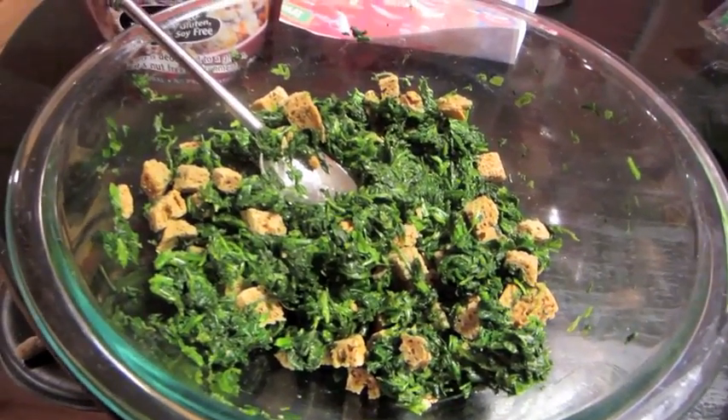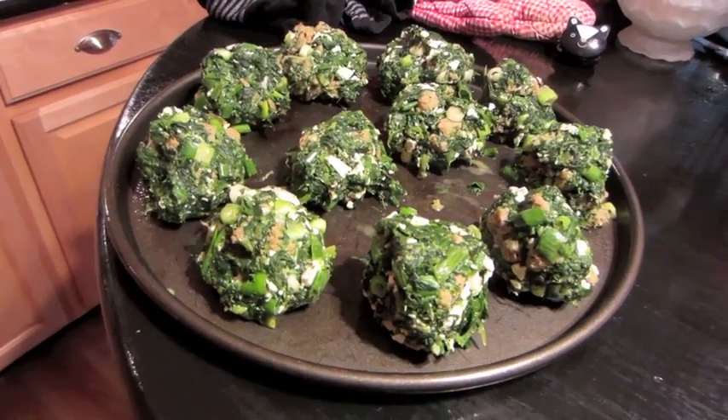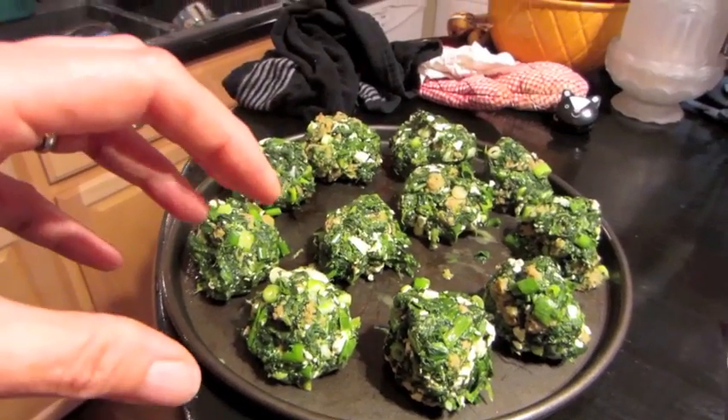Let me get that all mixed up and I'll show you how it looks. There they are — they're going into the oven at 375. As I was rolling them into balls I squeezed them so the juice came out. Anyway, I wanted to share that with you guys.